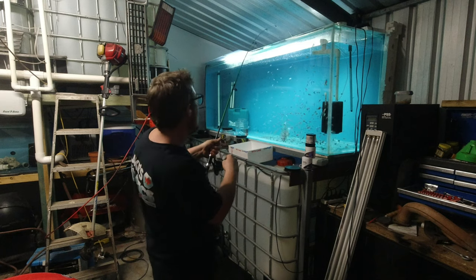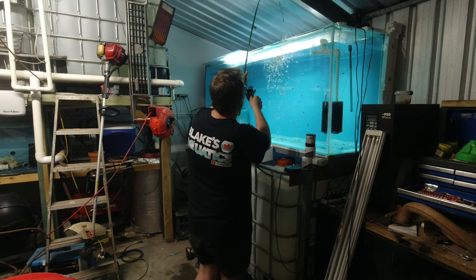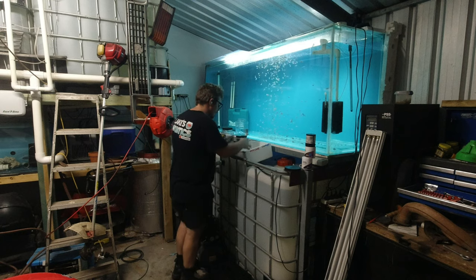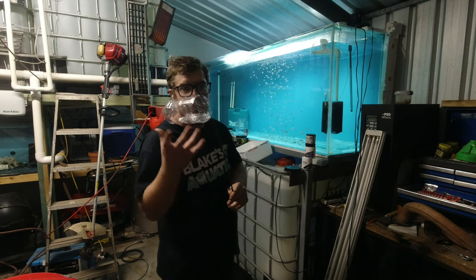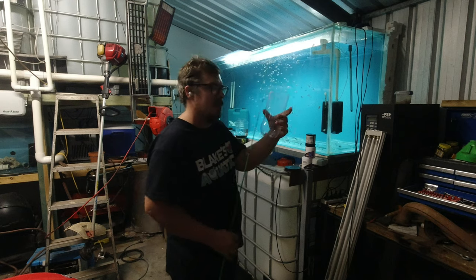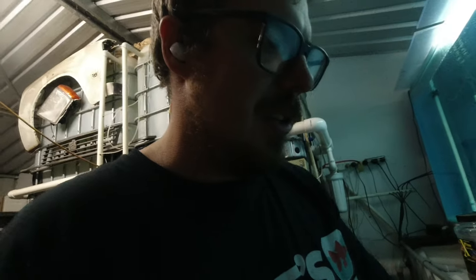Alright guys, time to reel it in! Oh, it's a big one. One thing I didn't think of — the line on the little fishing rod wasn't really strong enough to lift the container when it was full of water, so I had to hold it at a midway point and let the water drain a bit. So all those holes we made were definitely advantageous in this situation.